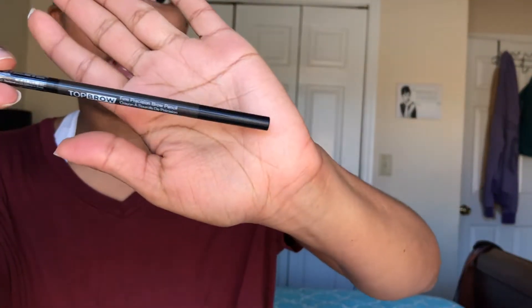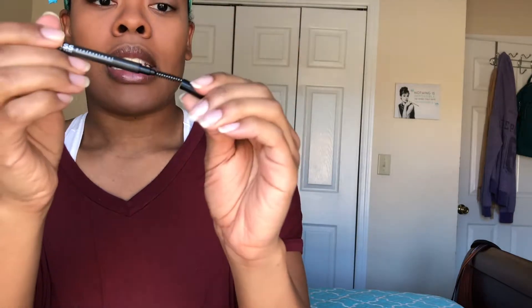This is the Kiss New York Professional Top Brow Fine Precision Brow Pencil, and this brow pencil is really good. I believe it's a good dupe for the Anastasia Beverly Hills Brow Wiz. It comes with a spoolie on one end and a really fine tipped pencil on the other that you can wind up. I just bought this yesterday and tried it out.